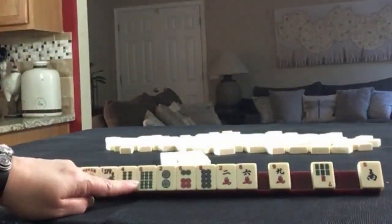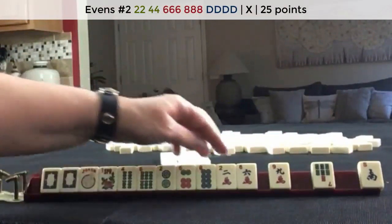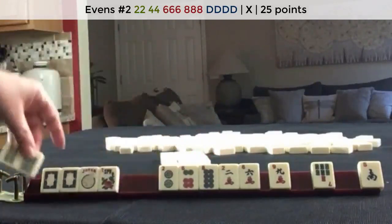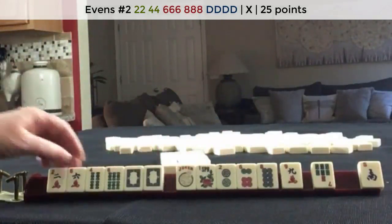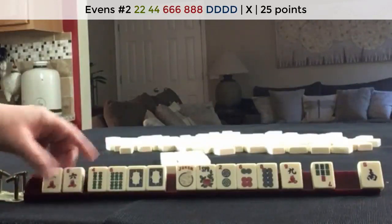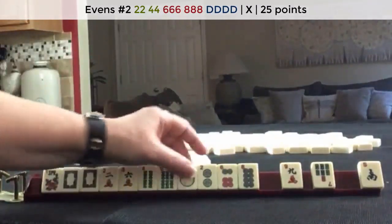There is a 2, 4, 6, 8 hand that uses the opposite dragon — 2, 4, 6, 8. So we would need bams and cracks to use those. We would need the 4 crack here: 2, 4, 6, 8. So let's stick with the plan.